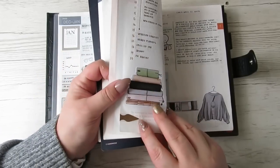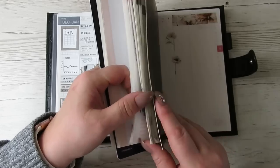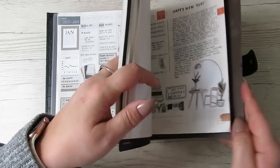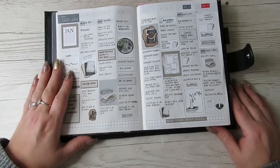I've got these book darts from Hobonichi — they're like an arrow on one side — and I've just put those at the bottom at the beginning of each month so that I know where I am.